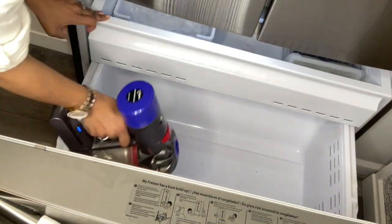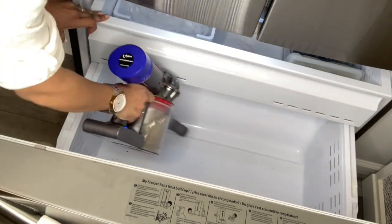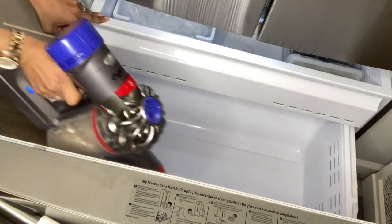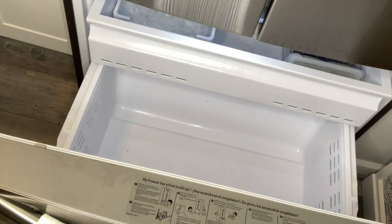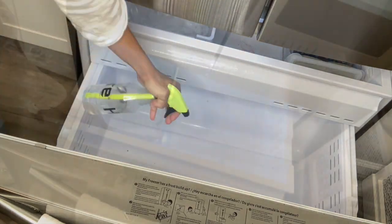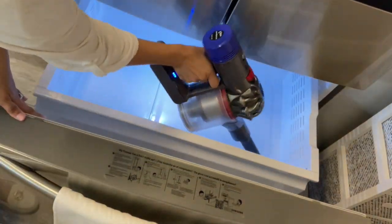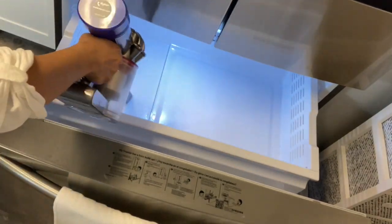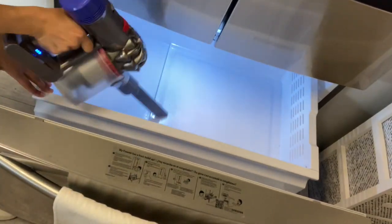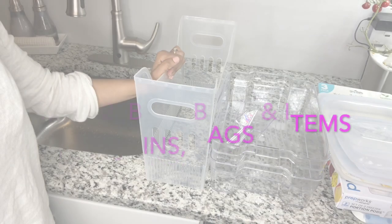If you have a handheld vacuum cleaner, this is when you want to use it. I'm going to use my Dyson to vacuum up all the crumbs, hair, and dust that have fallen down there. One benefit of having containers in your freezer and fridge is that cleanup is easily contained. Then I'll go in with a light spray of vinegar and water to clean up the rest — you don't need harsh chemicals. I'll repeat the process on the second drawer.